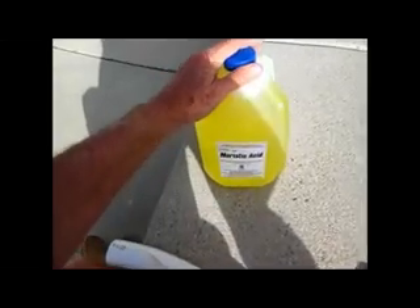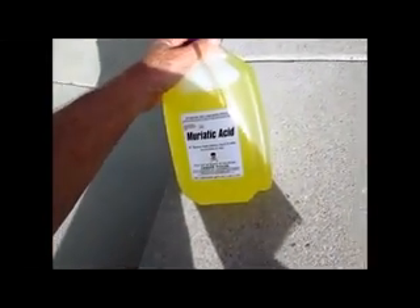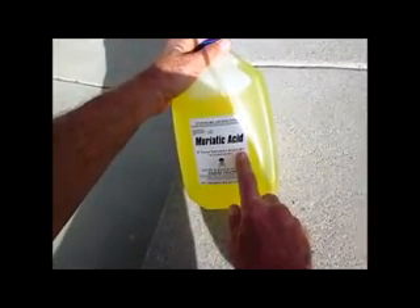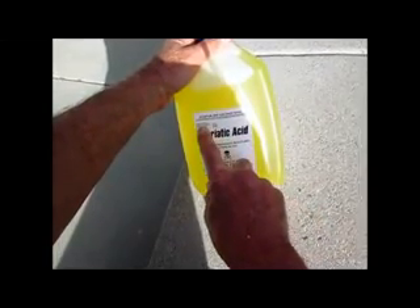Today is Tuesday, August 26th, 2014, and this is a bottle of one gallon of muriatic acid, but it's 31.45% content of hydrogen chloride. This stuff will burn you.